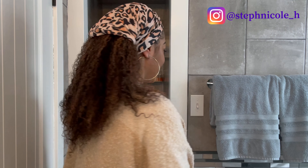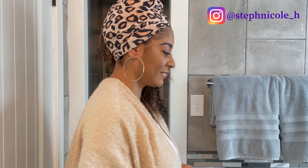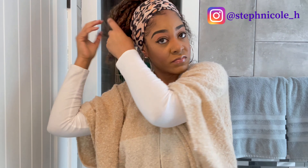Now I'm pulling the headband back for a different type of down look, then pulling the headband forward for an updo pineapple look. Finally, I'm throwing all the hair up to the top and securing it with an elastic band for a high ponytail, then twisting the ponytail around for a top knot.